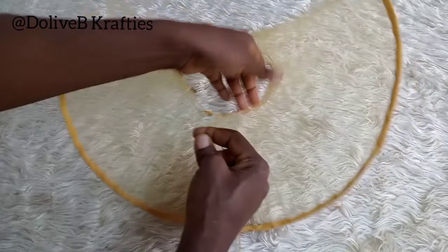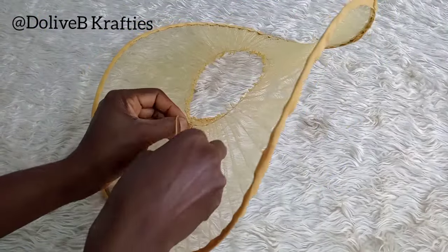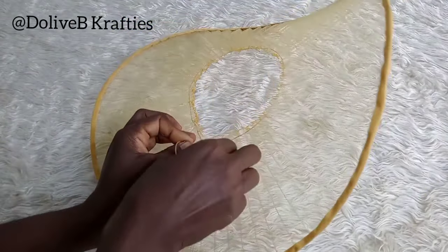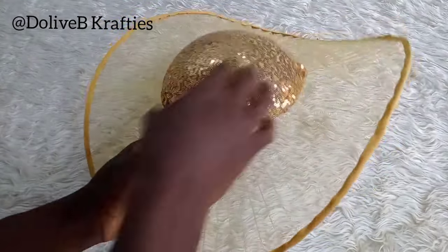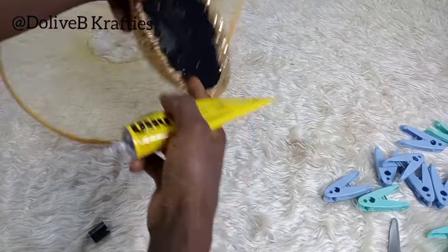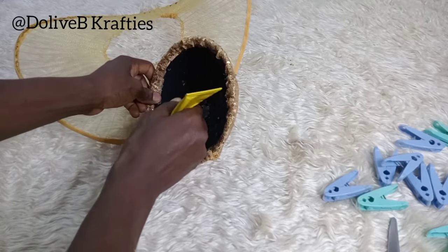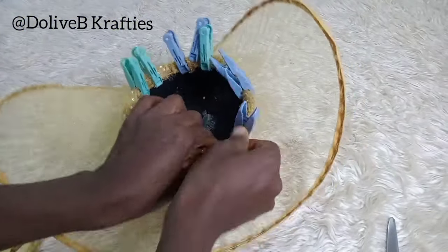At this point you need to confirm if the center opening is right for the kind of crown you're using. For my crown, I made the center opening slightly smaller than the crown's circumference — you need that extra allowance to attach the crown to the brim. I placed my crown on to size it, then placed the crown onto the brim and used clips to hold them together while it dries.